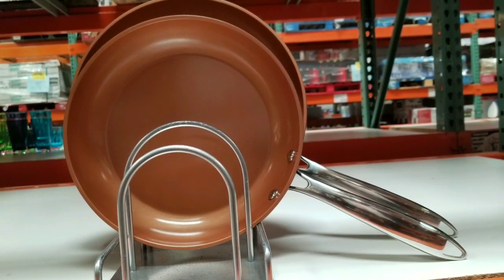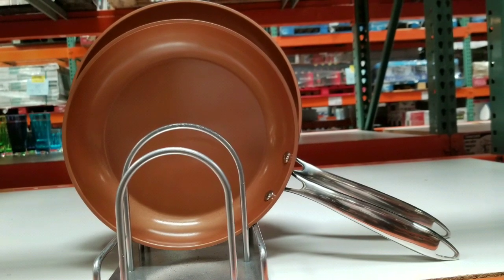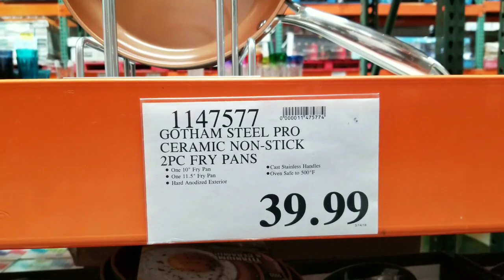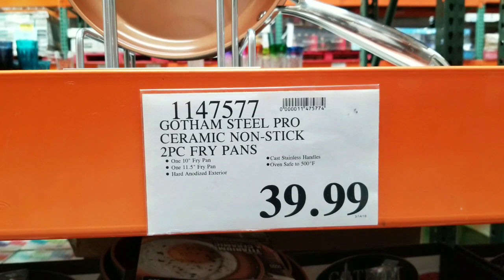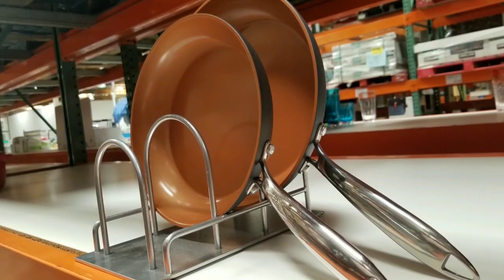Hey guys, I was looking for a conductive pan I could use that doesn't use Teflon, so I was looking and saw this at Costco. It's $40 for two of these pans — one 10 inch and one 11 and a half inch.